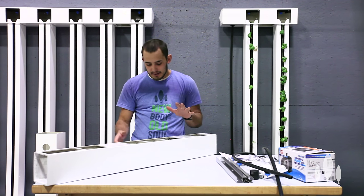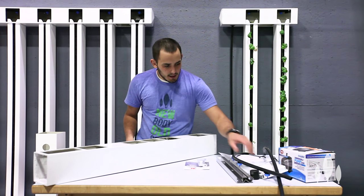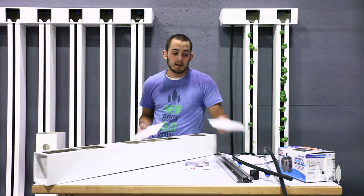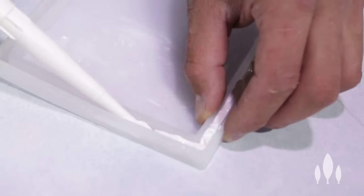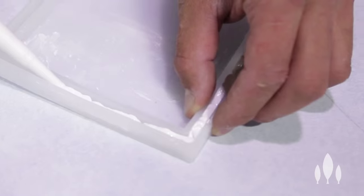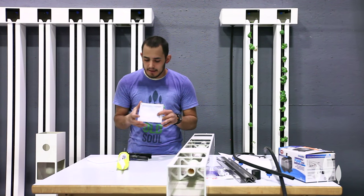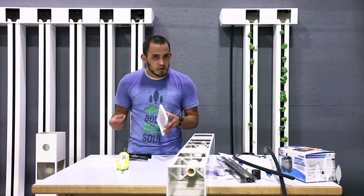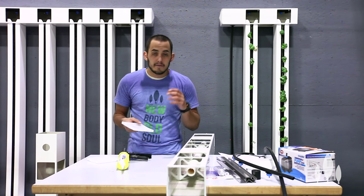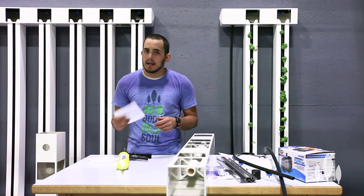Once those bolts are tightened down, we're ready to put on our end caps. These pyramid caps go on the header; these gutter end caps go on the gutter. I like to take the tip of the adhesive and bury it in that groove, making a good bead all the way around and maybe a little bit extra in the corners. After I fill that groove up, I'm going to press it onto my gutter, do the other one just the same, and then let that sit and dry completely. Usually it's going to take a couple hours, or whatever the adhesive says on the back of the tube. Follow the directions and let it dry completely before you put any water in your gutters, because we don't want any leaks.